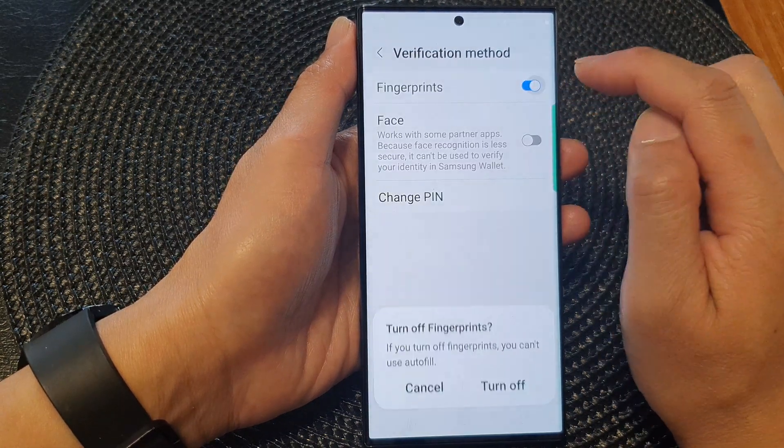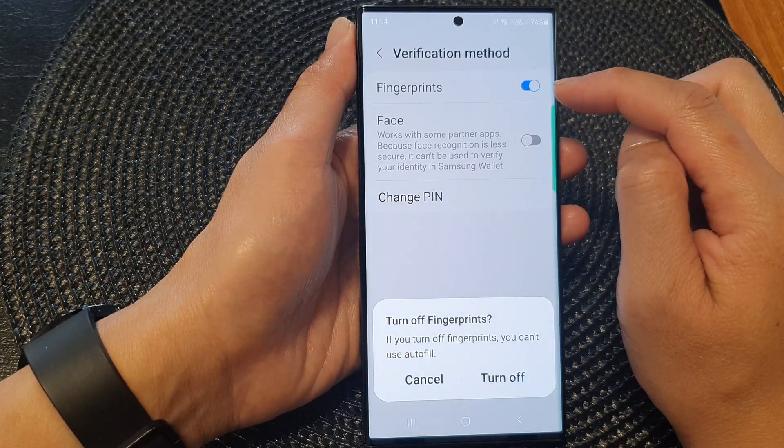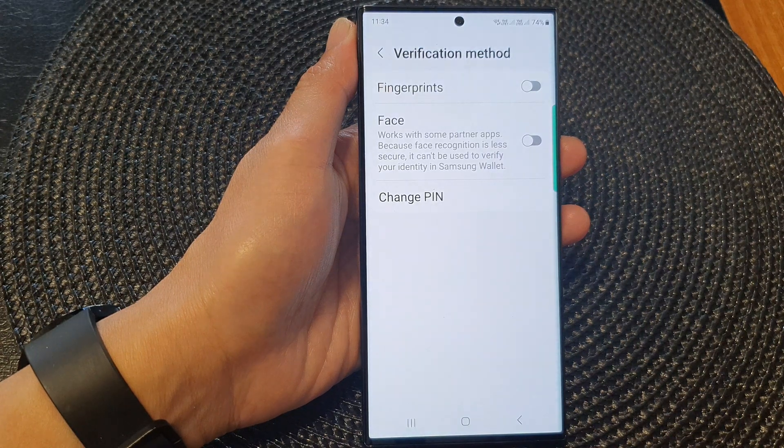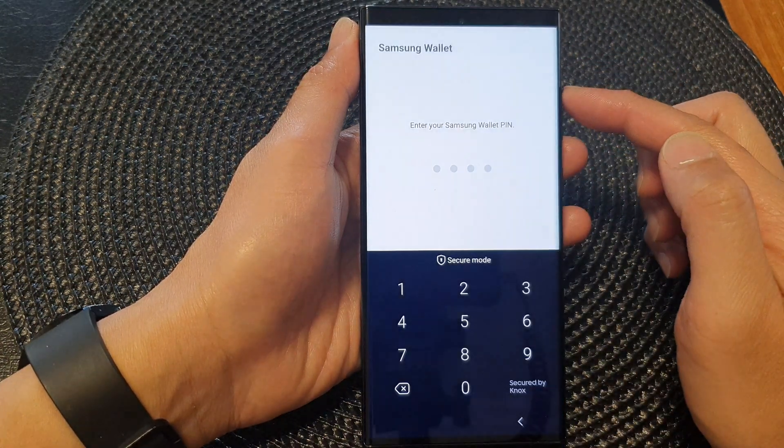Tap on the fingerprint toggle button to turn it off or switch it on. Note that if you turn off fingerprints, you won't be able to use autofill. So if you want to turn it off you can, otherwise you can keep it on.